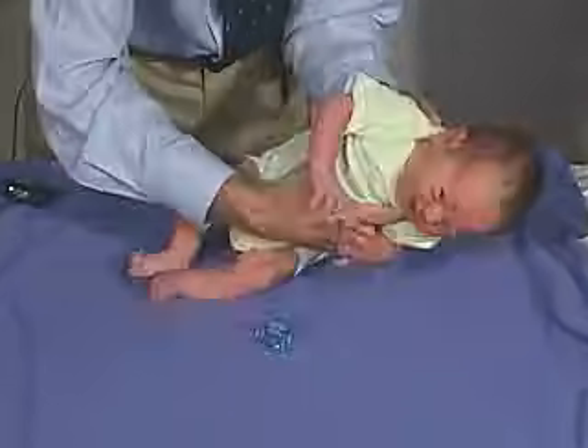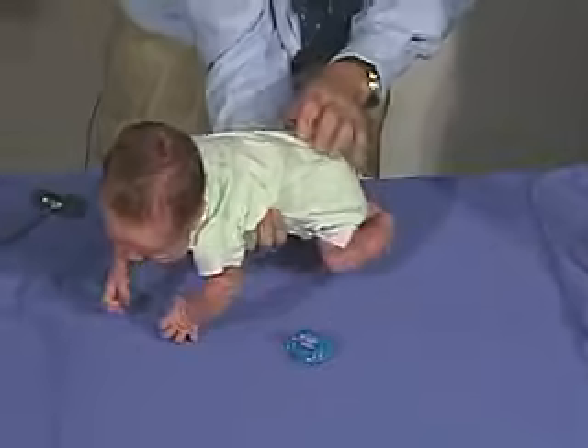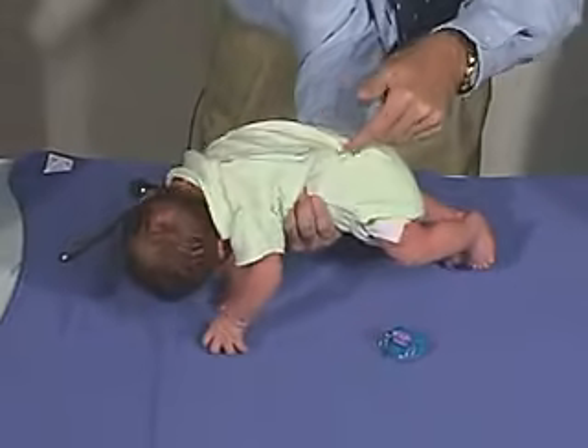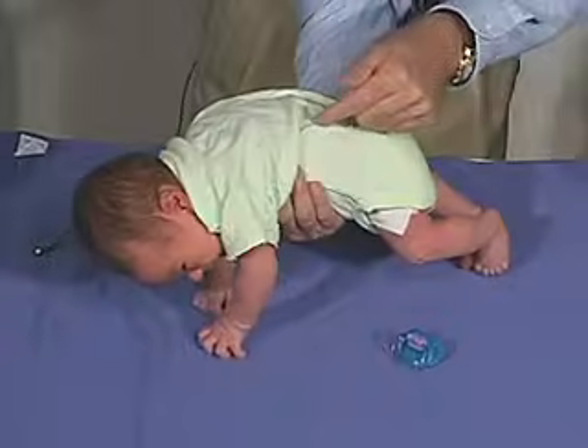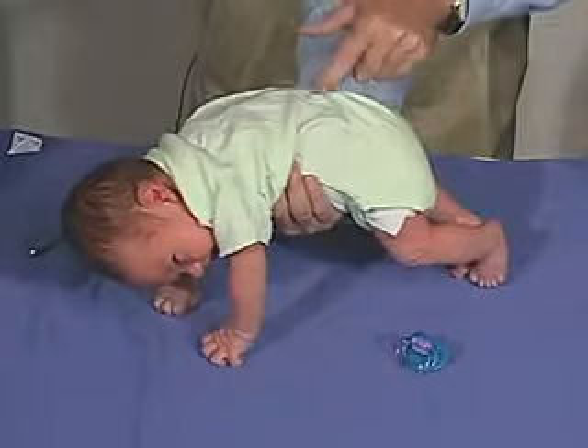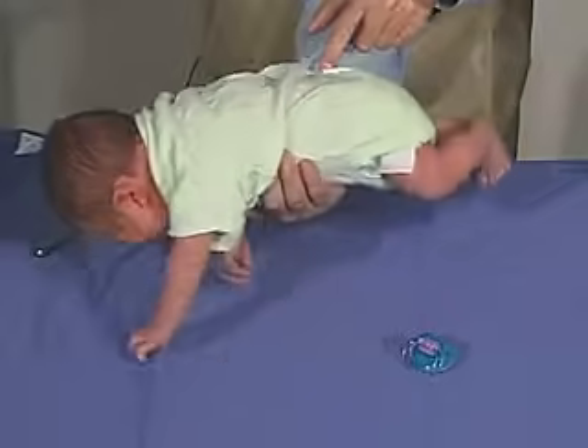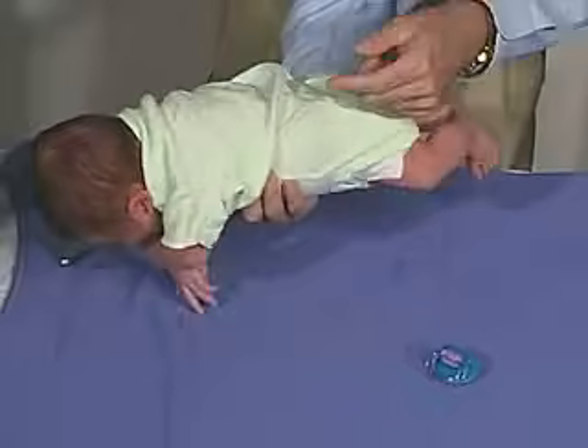One of the reflexes we're going to do is the Galant, which is the incurvation reflex. It's just stimulating one side of the trunk, and the trunk should go towards the stimulus. We're going through the shirt here — there we go. The buttocks or the body moves towards the stimulus. Here's a good strong one on this side.